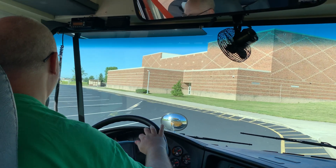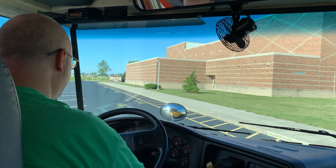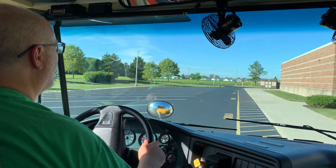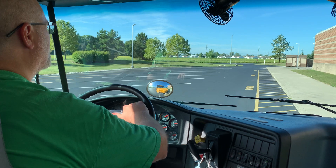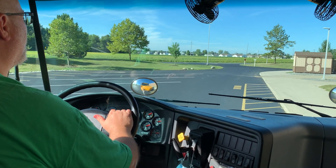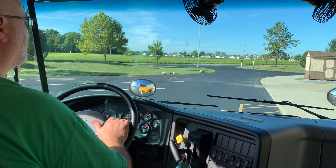Alright, so you're going to check your mirrors continuously. Approach cautiously looking for students, traffic, and objects. Activate the amber warning lights 200 feet or 5 to 10 seconds before the stop. Turn on the right turn signal 100 feet to 300 feet or 3 to 5 seconds before pulling over.